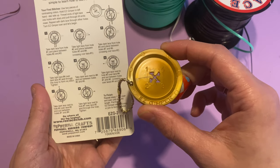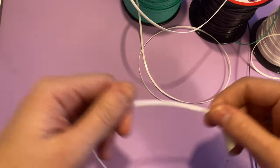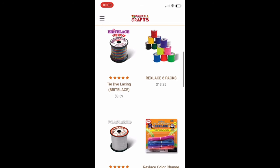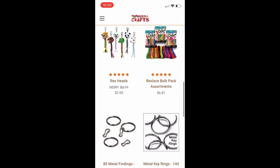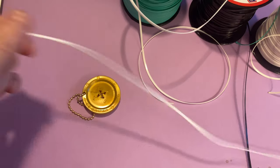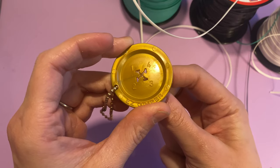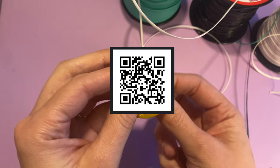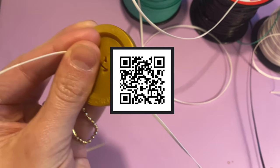Really the highlight of Pepperell is this Easy Gimper tool that makes starting a lanyard so easy. If you're a beginner, this is truly the best way to get into making a lanyard. It's available on their website with all those colors, and you can also get combo packs that include the Easy Gimper. For you fellow flowers, they've offered a discount code on screen — plug it in at checkout and you'll get a free Easy Gimper tool with your purchase. You can also scan the QR code to check out their website.